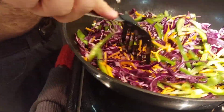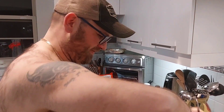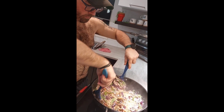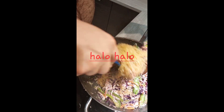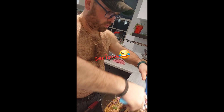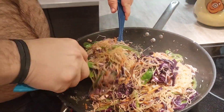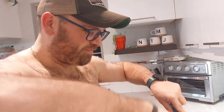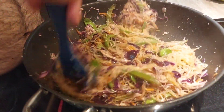Purple cabbage for bihon. Good job! I know — I'm a master at cooking. Somebody's so busy cooking pansit. Our pansit is purple! Ayan na yung kanyang pansit, ayan pabulito niyang cabbage purple. Good job! Yummy!